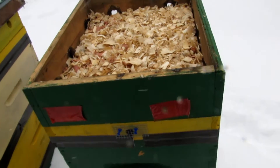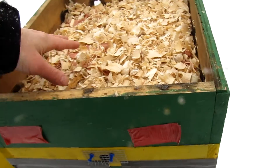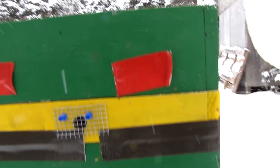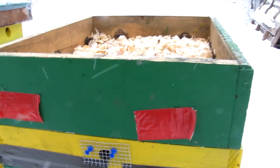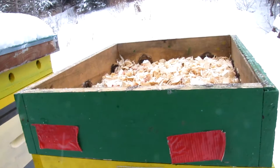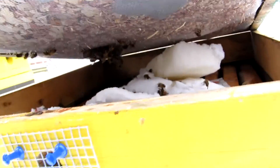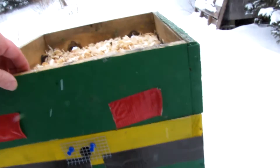The bees in this hive have a moisture quilt on top. I can tell they're a little bit defensive. They're a little bit active here. This is difficult to film and do at the same time. I wasn't able to get that on film, but you can see in here the brick is way back there. And these bees are defensive, so I'm just going to leave them alone.